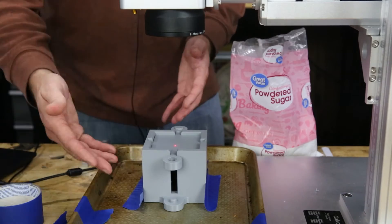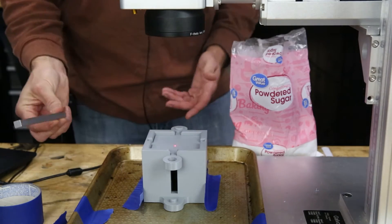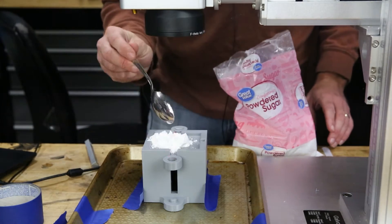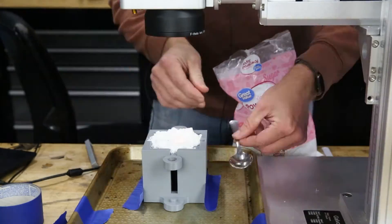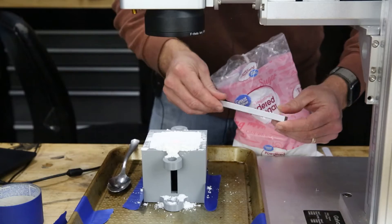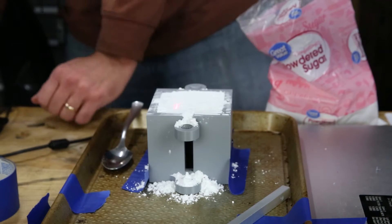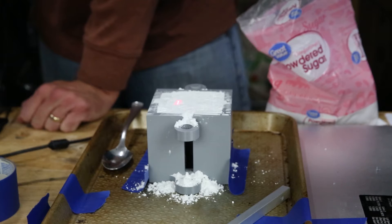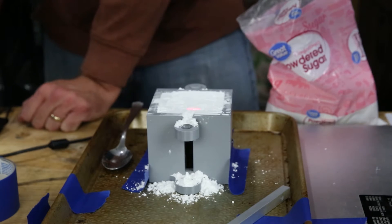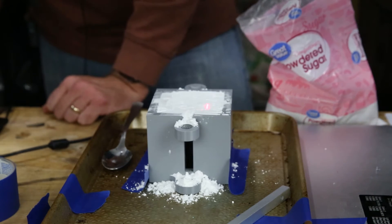You can see my super fancy setup here — things are taped together to minimize wiggle. I'm going to put sugar in and level it off to see what settings will actually bind the sugar. So this is just the default settings: 90% power, speed is 100 millimeters per second, frequency is 25 hertz. Nothing — because this is white. Let's put it on repeat and see if maybe multiple passes would do something.